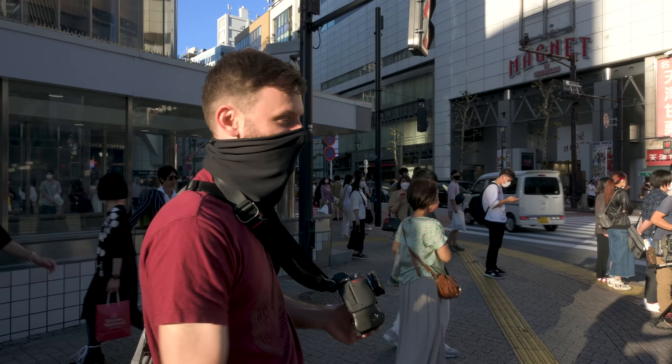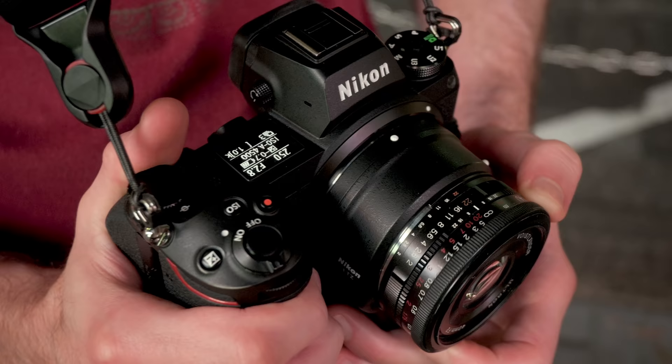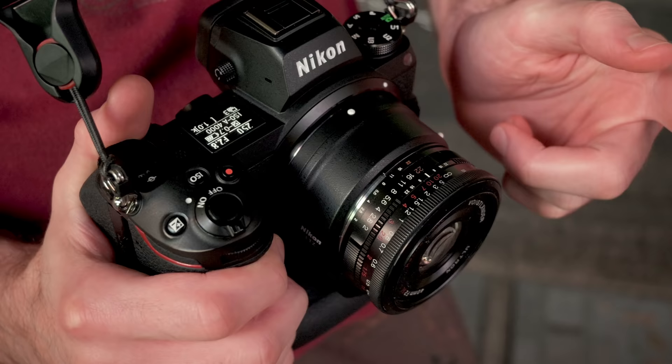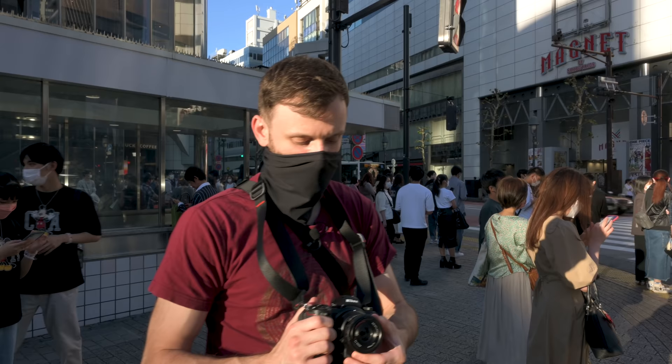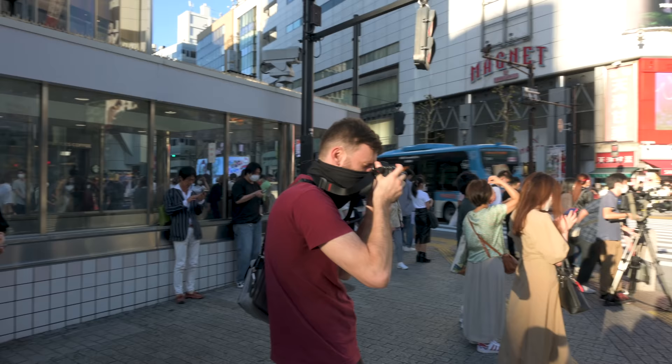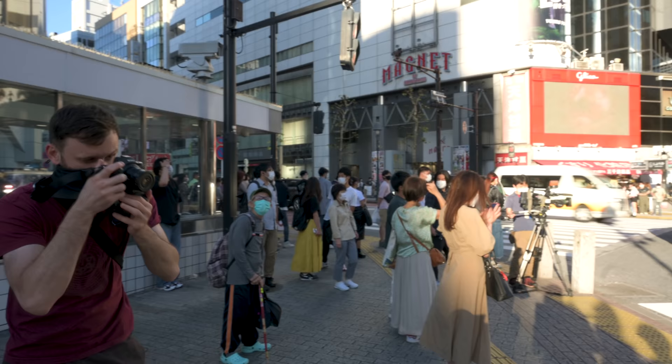The key is that I'm not actually focusing. I have it preset to a particular distance — we call this technique zone focusing. I've set the focus gauge to basically four meters, between the three and the five on the camera. That means a certain distance from the camera everything is going to be sharp. Since I'm on F8 and we have a lot of depth of field, I have a lot of leeway. If I'm a little too close or too far, the photo will still be in focus. I just maintain the right distance — so this guy on the bike is the right distance, this lady as well.